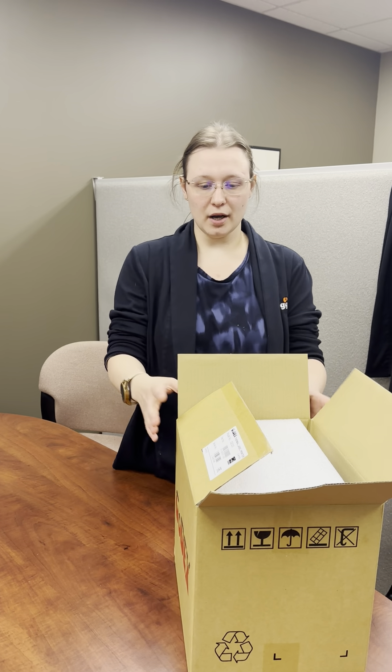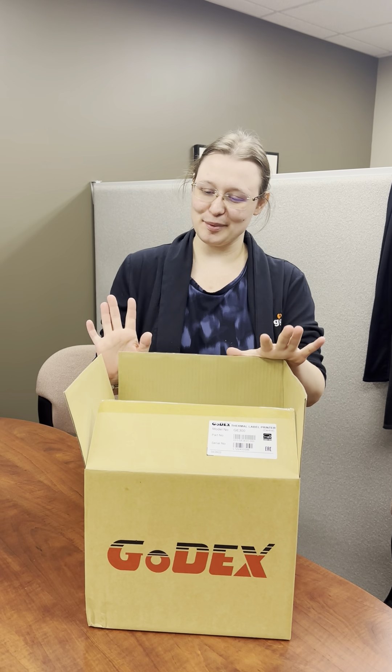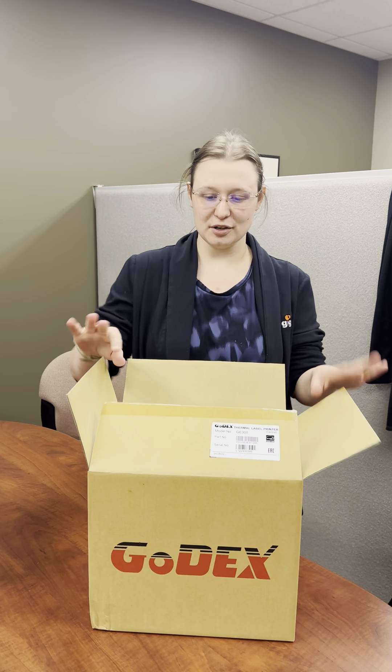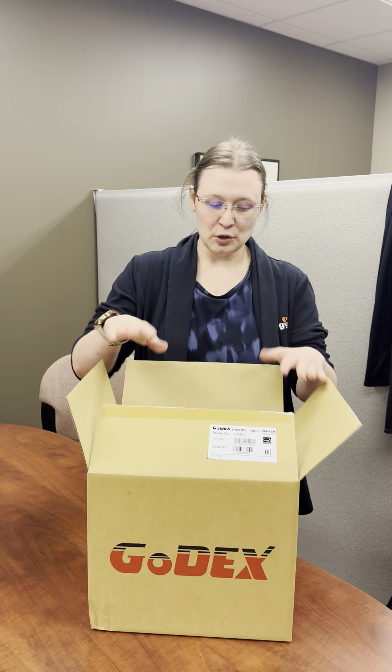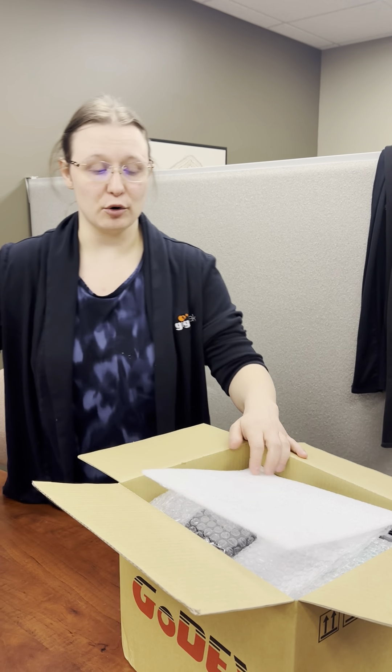We're going to go ahead and unbox a brand new Godex printer. I do apologize, I did already open the box, I just wanted to make sure we were all ready to go and nobody had to deal with watching me try and open it with a knife. So what we're going to do here is open this brand new Godex. This is what we sell here at GigaTrek, and we'll go ahead and show you the basic setup and just get the printer out and going.